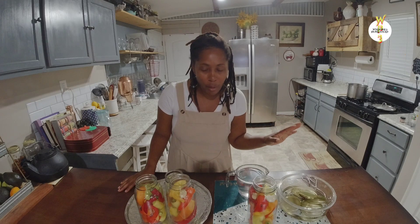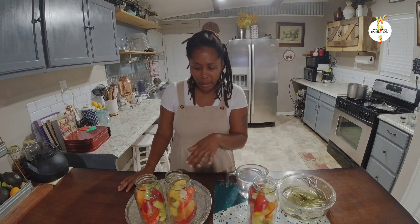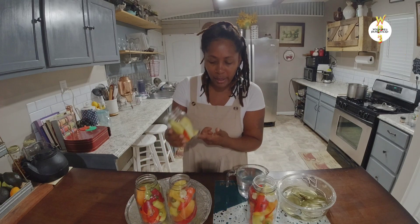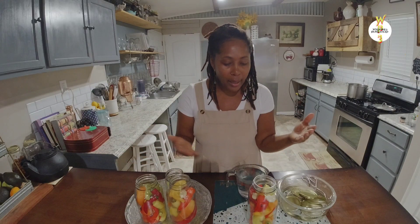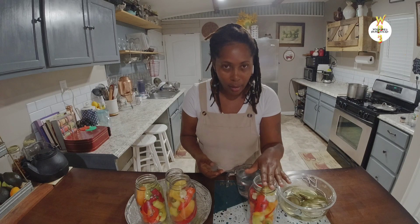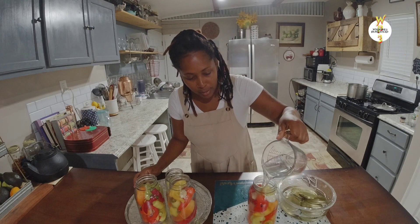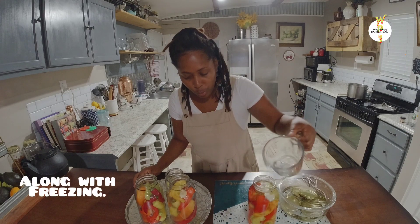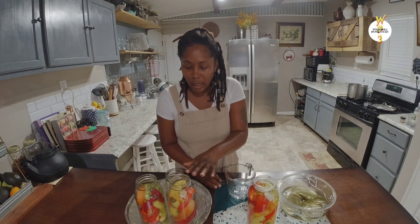I'm finished packing all my peppers. To recap the recipe: one cup of vinegar, a couple tablespoons of salt depending on how much pepper you have and how many bottles you're filling, a clove of garlic, and drop a few cloves into each bottle. I find this is the easiest way to preserve peppers. Now I'm going to add the brine water mixture to all these bottles.